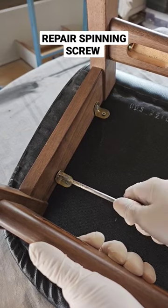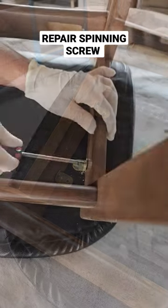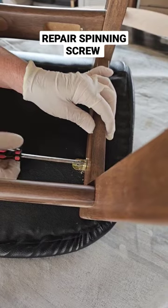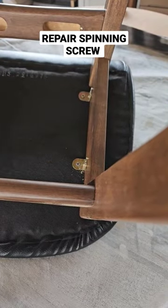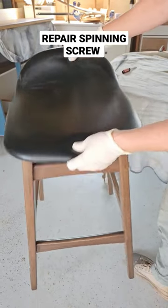As you can see, that's tightened all the way up. Nice and tight — now we're tight again.